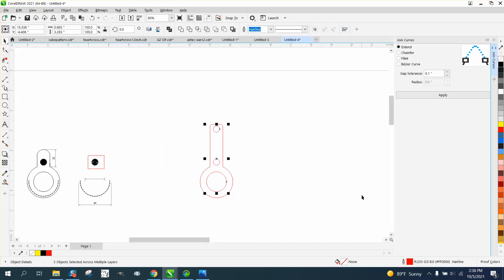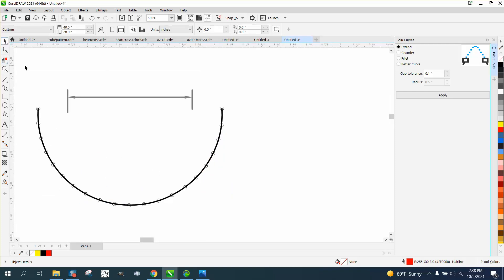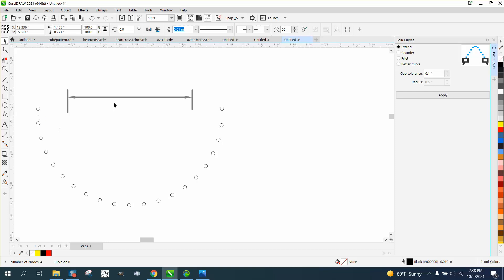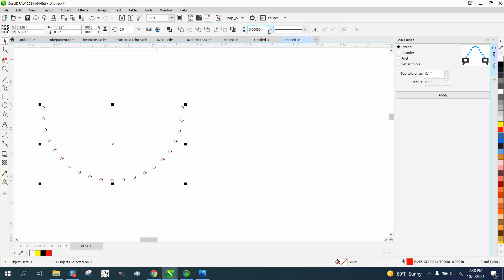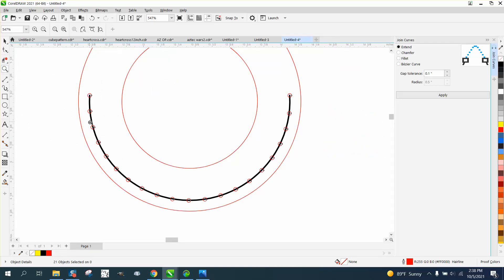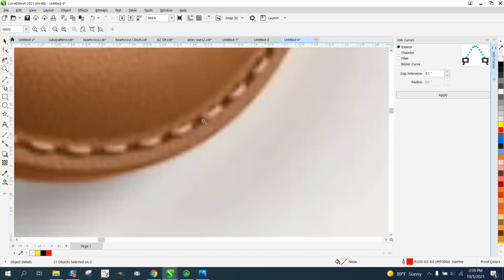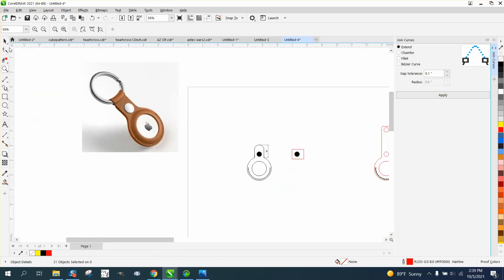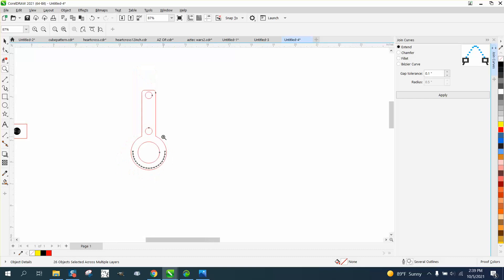We can just nudge these back now. All we lack is the stitch mark, which is pretty easy, and you'll just have to do the same thing to the other side. You probably want to engrave this. These are stitch holes so we're going to turn them red and make sure they're a hairline, then move it over. What's going to happen is you'll engrave that lightly and your thread will lay down in that hole — you can see the depth of the stitch. Then just do the exact same thing to the other side.